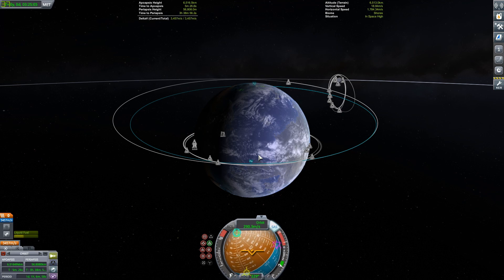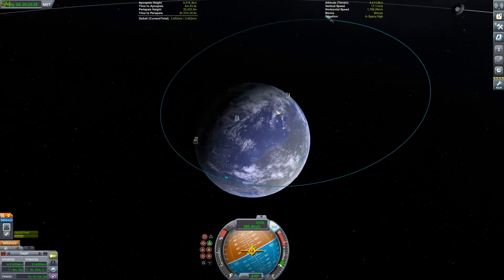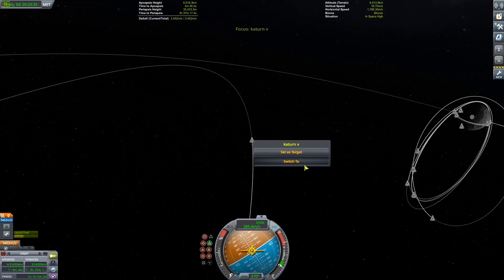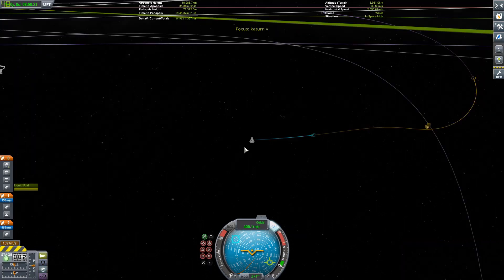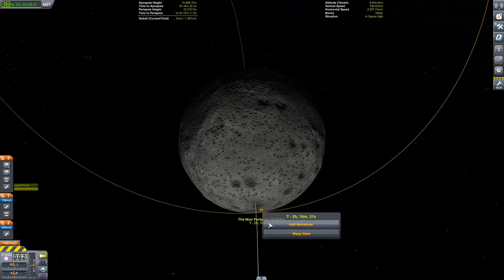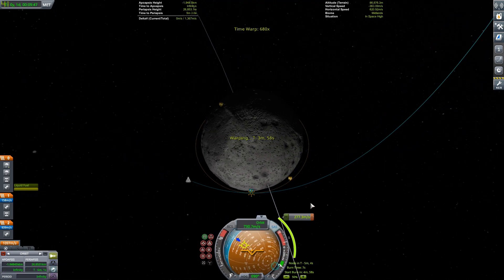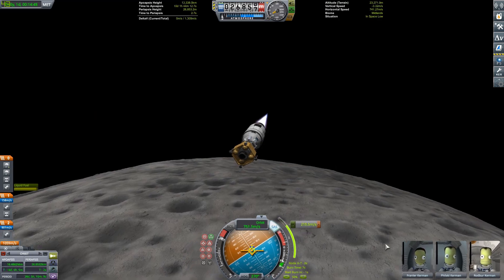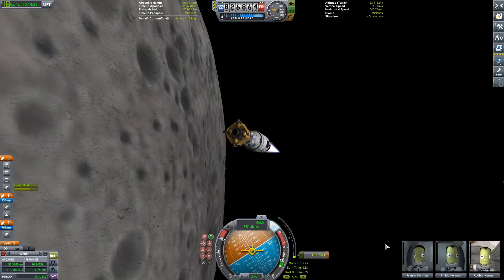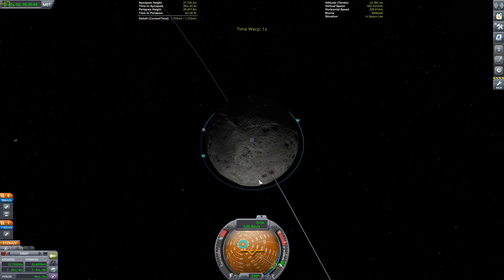This stage was the trickiest of all four to land — but we'll get back to that because we need to do our Mun landing first. Going to do a circularization burn around the Mun coming in equatorial and with its rotation to save a little delta-V. Going ahead and doing that burn right now, then we'll transfer the crew.